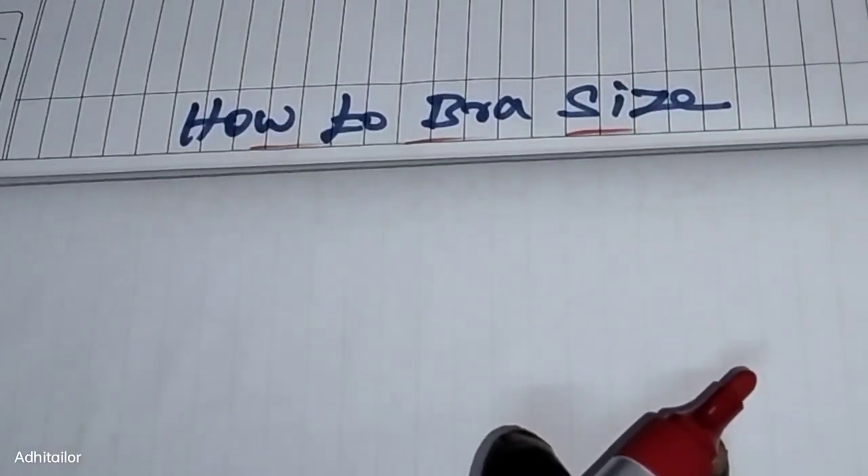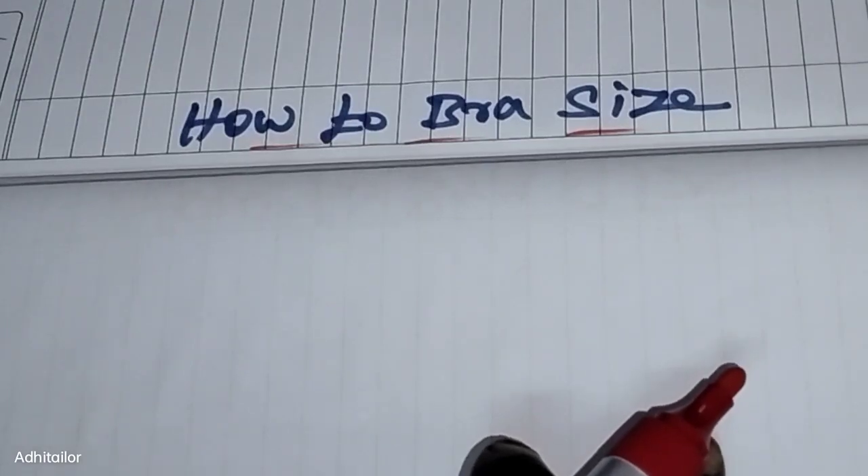Welcome to Aadhi Taylor. I am Aadhi. In our video, we will talk about the size of the bra — how to find the correct bra size.